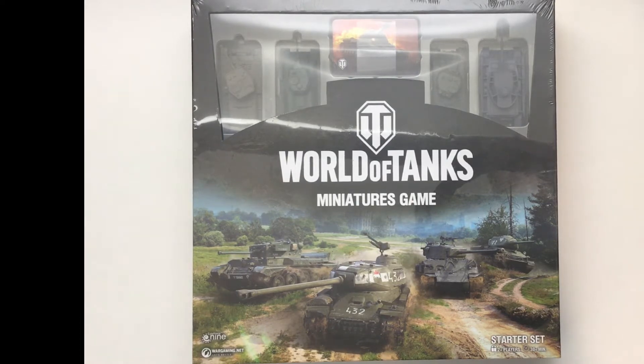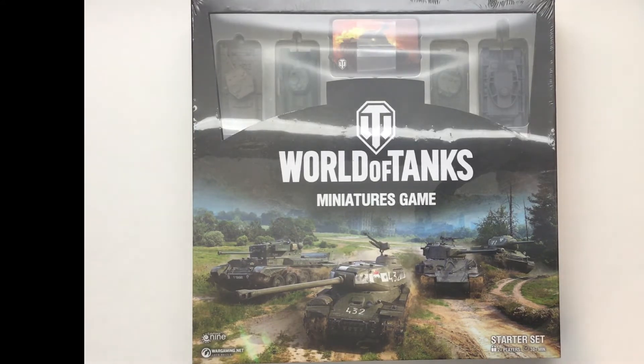The first thing I noticed with this box is the amazing artwork and window displaying the fully painted miniatures that come in the game. This is my unboxing video showing you the contents you receive in this game for the retail price of $40.